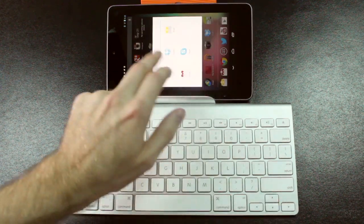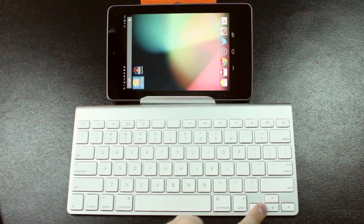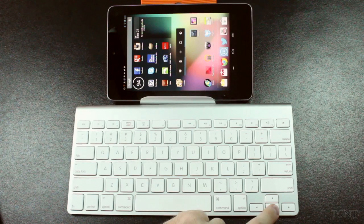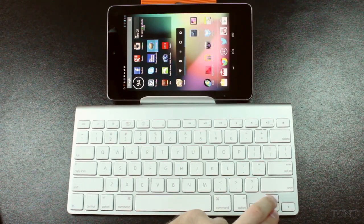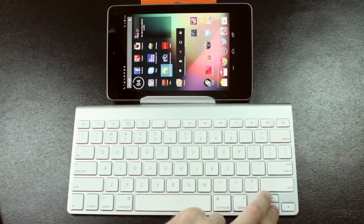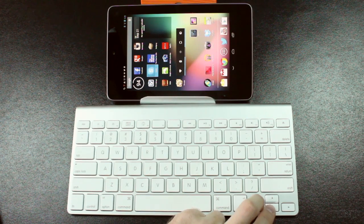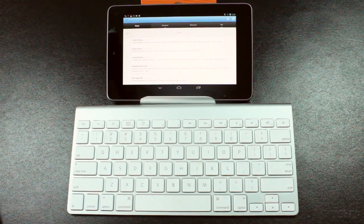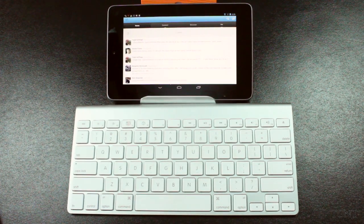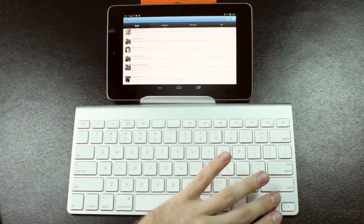If you actually type on the number pad down here, you can go between your different pages, which is really nice. And if you actually want to scroll between your icons, all you've got to do is press the up or down arrow and you can actually thumb through your icons and then select them. We'll go and select Twitter, press Enter, and it opens up Twitter. So that's really nice — that's not available on the iPad. You can't do that on the iPad; these buttons do absolutely nothing when you're on the home screen there.